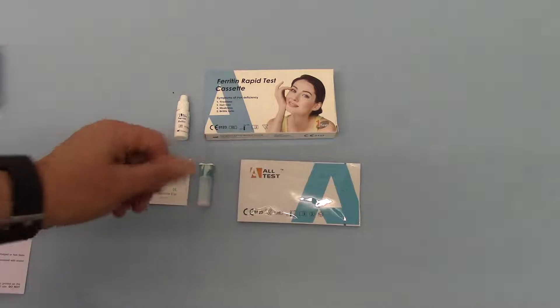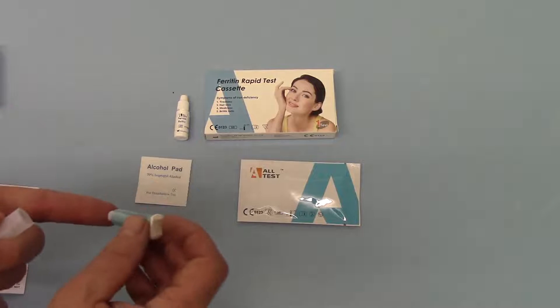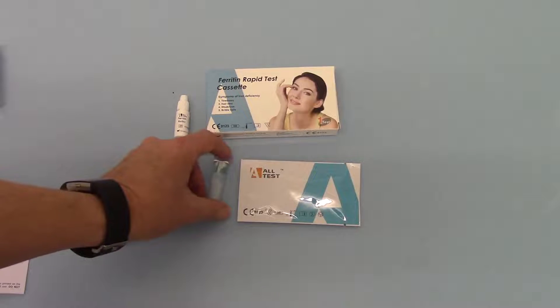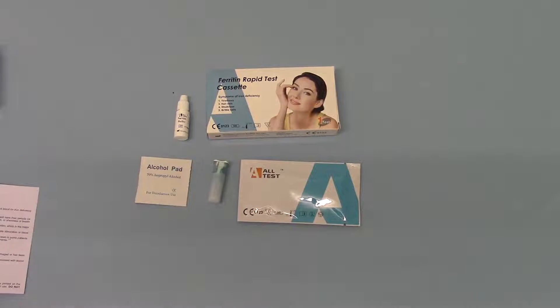To do the test, you take the lancet, remove the cover, apply it onto a fingertip and press the button down to lance your finger. Open the test cassette and you'll find a small pipette packed with it, which you apply onto the blood droplet. Through capillary action a certain amount of blood is soaked up into the transfer pipette. By squeezing the bulb on the end of the pipette you can drop a single droplet of blood into the sample well on the test cassette, then add two droppers of the buffer solution into the sample well.